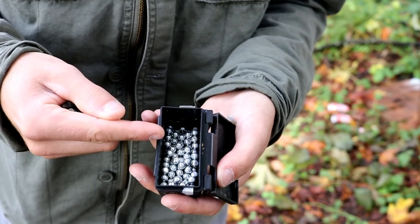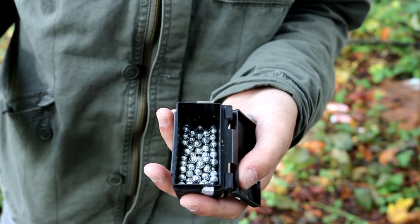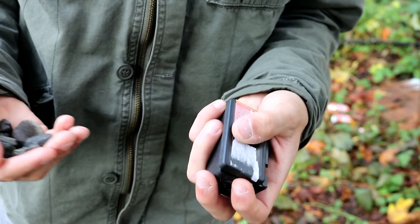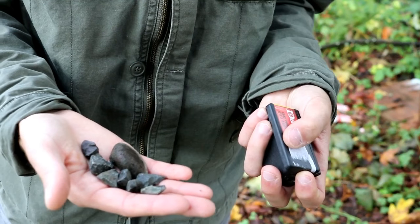As far as ammunition goes, you can buy designated slingshot ammo. These particular ones are quarter inch steel BBs — I've also seen them come in three-eighths inch. But it's not really necessary to buy designated slingshot ammo if you don't want to. You can also use pretty much anything that will fit in the pouch, like these bits of gravel, small rocks in general, or just about anything.